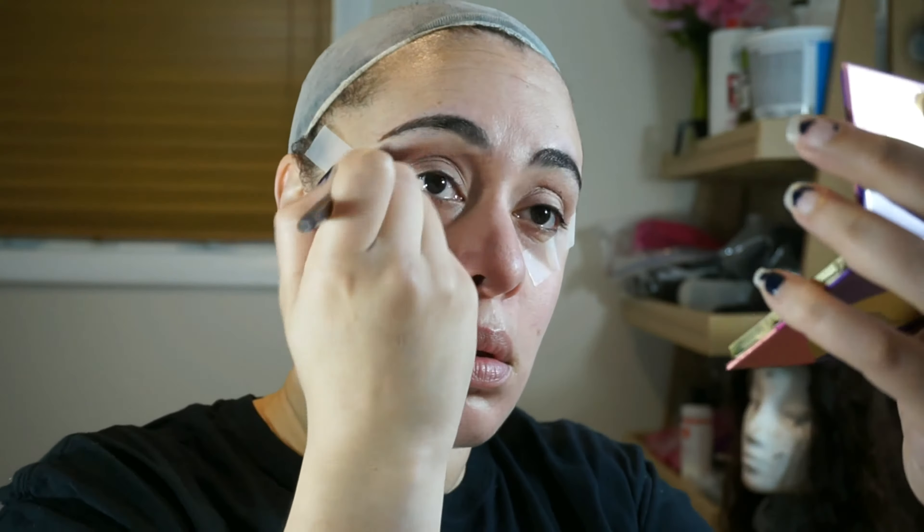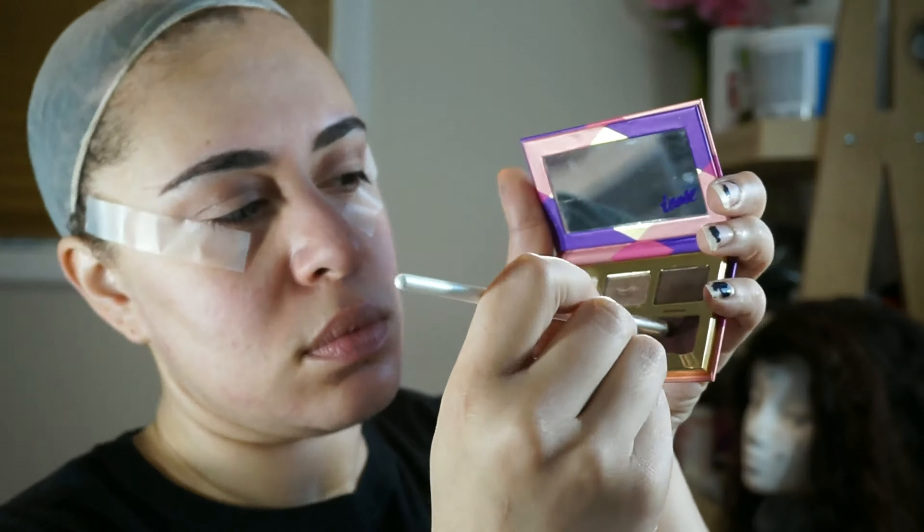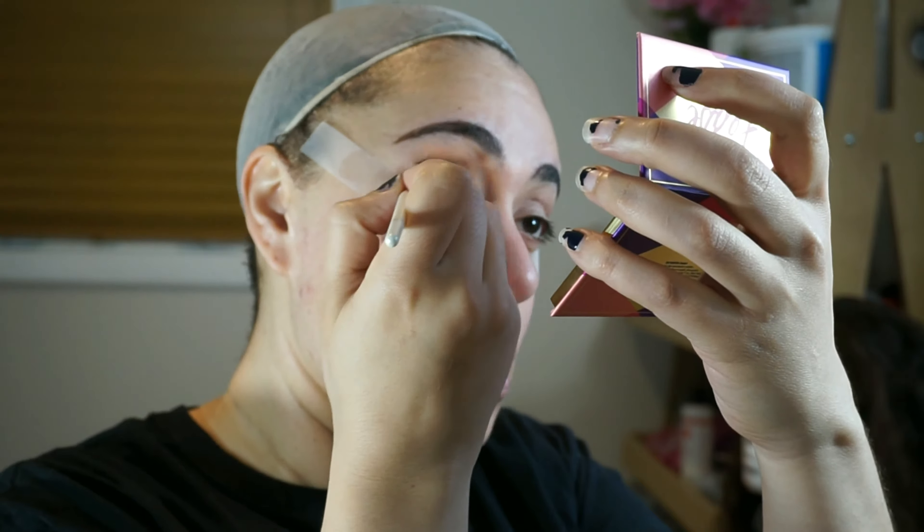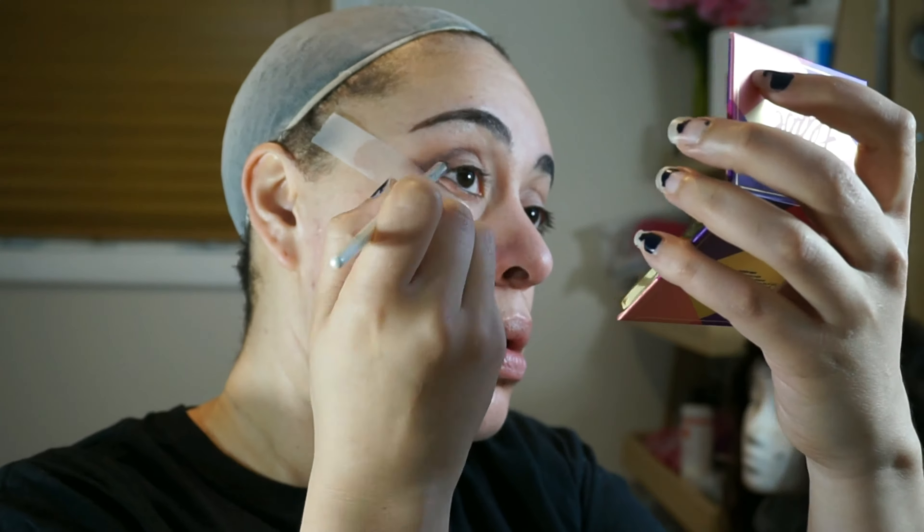I'm building up the color slowly — this is my first time using this palette, and of course I have to blend. For my outer V I'm using the color BFF, which is a matte plum color and it's super pretty. This color is going to act as my wing for this look, and I'm building it up slowly with a small crease brush.